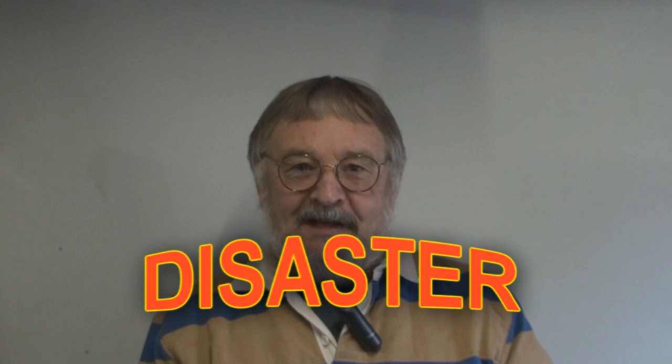Hello, back again. I did promise a report back some 12 months after my last video. Unfortunately it's only some six or seven months after my last video, and I am reporting back. I can report back the success of my project in one word, and that is disaster.